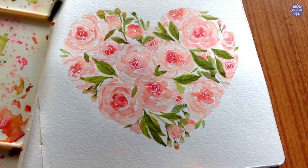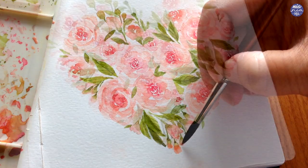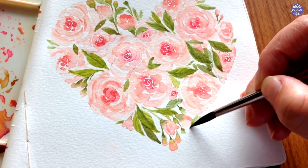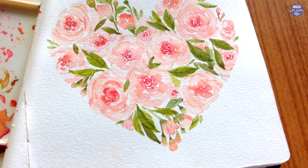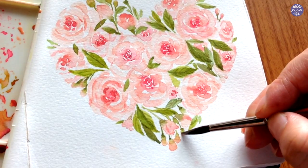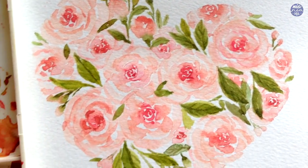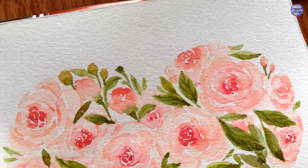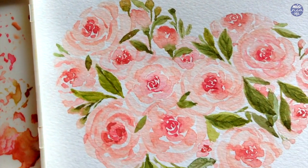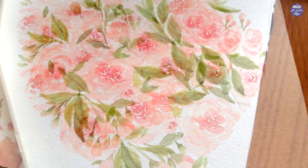Once I've filled in all the empty spaces I erase the outline, then make final adjustments to the bottom because the heart shape looks a little bit stumpy, so I extend the flower buds at the bottom to add a bit more length to the silhouette. And that's pretty much it — this is the finished heart-shaped roses. You can use this as a card design for different occasions such as Valentine's Day, Mother's Day, or to give to your special someone or as a thank you card. I hope you guys enjoyed this one and learned something new, and I'll see you at the next one!